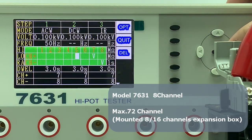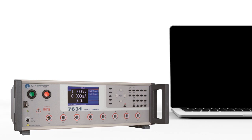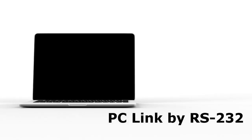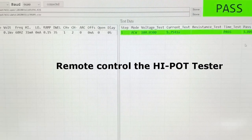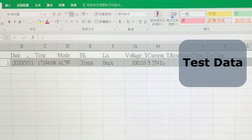Mounting an 8 or 16 channel expansion box saves space on the production line and increases capacity. A one-step test system fulfills different product requirements.